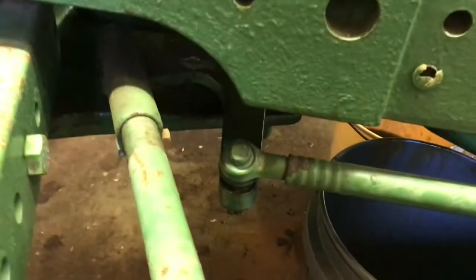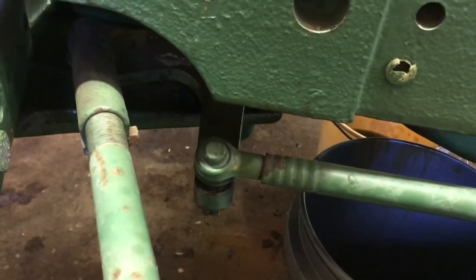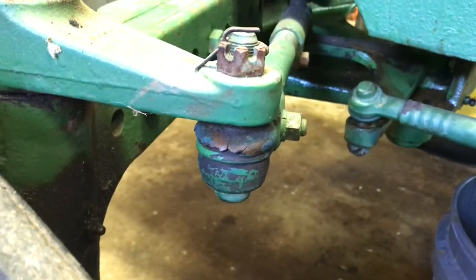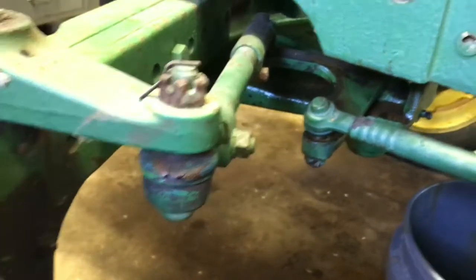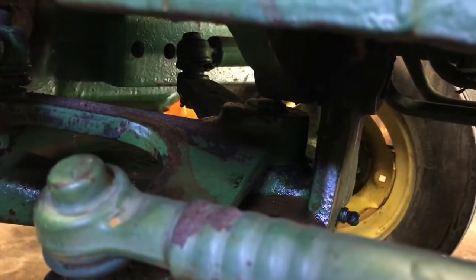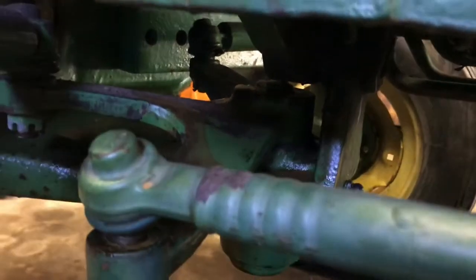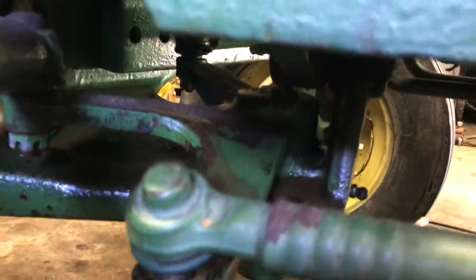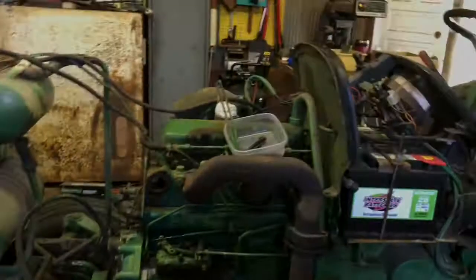The reason the steering is so erratic on this tractor is the worn ball joints and tie rod ends — you can see there's significant play there, which will be the next project to fix. As for the bell crank bushing, everything you see there can and does wear out, but it looks like it's been greased pretty regularly.